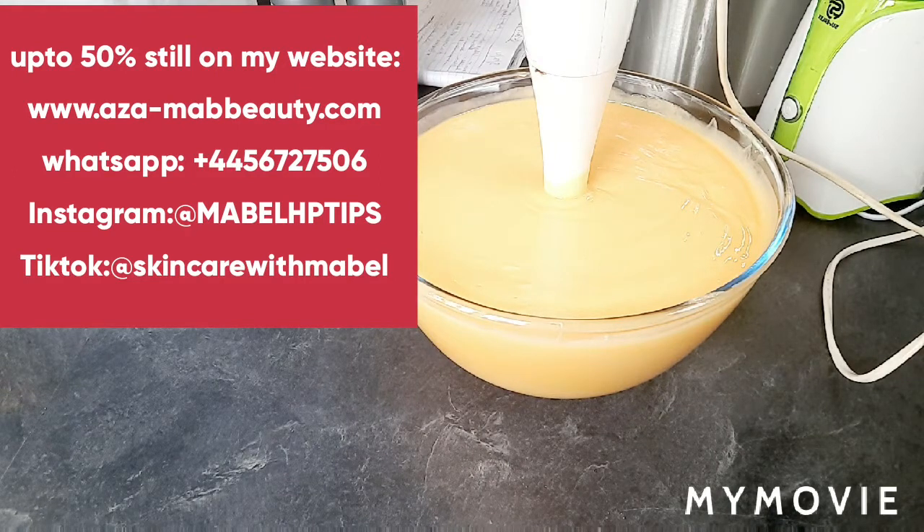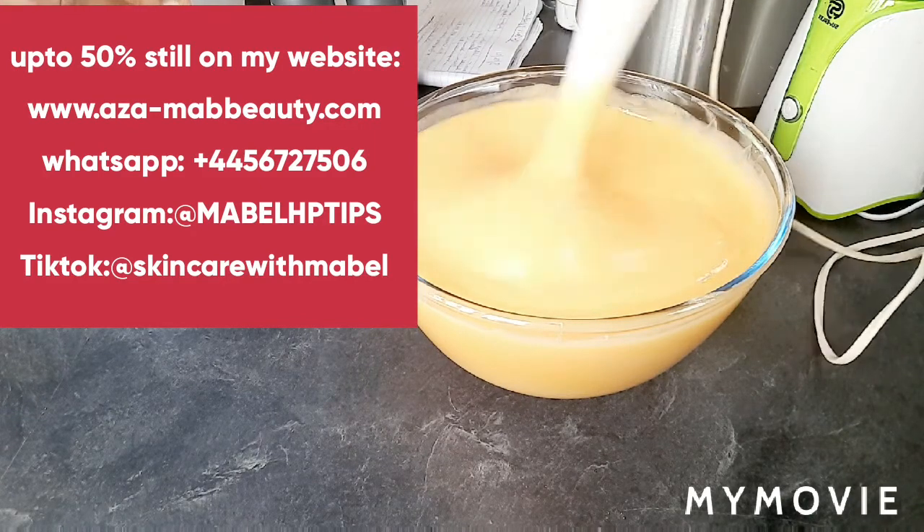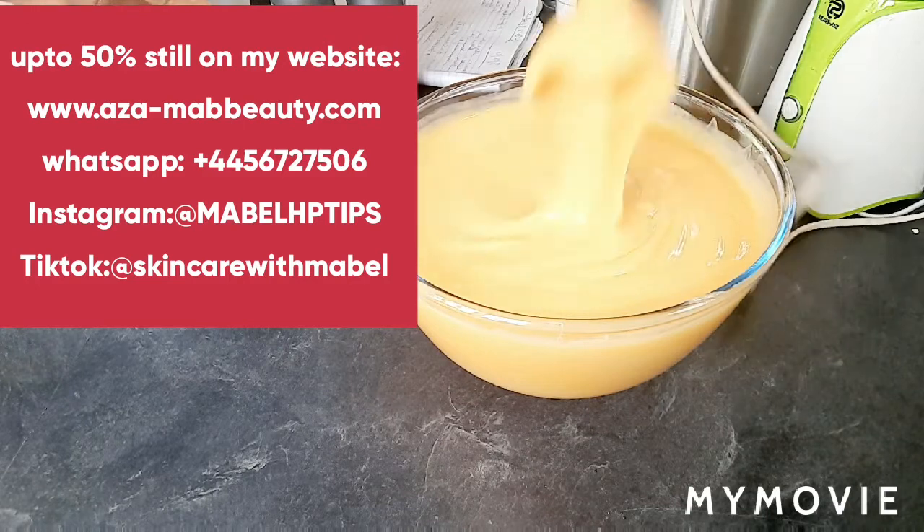It also helps promote new skin cells. Because of the hydrosine, it will help brighten up skin tone. Apart from that, all the nourishing oils and nourishing ingredients will help give you that glowing, unified complexion. It helps soften, smooth, and give you that nice glowing texture. Amazing feedback from this Latino White — you can see the consistency.